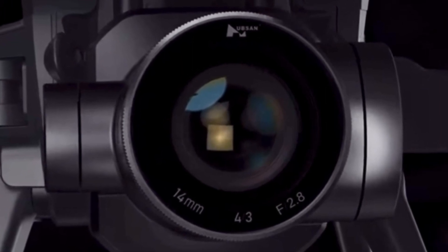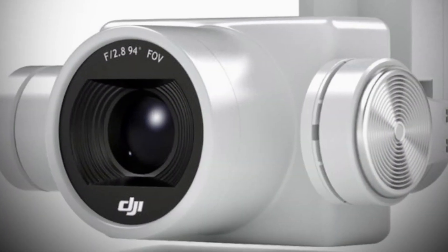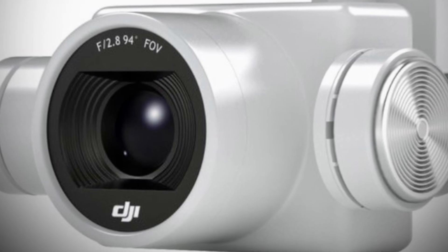This new Hubsan camera is strikingly similar to the DJI Phantom 4 camera. Does this mean there's hope for a mechanical shutter with Hubsan's new camera?